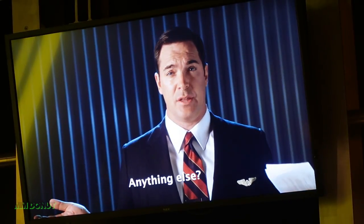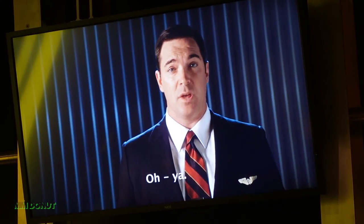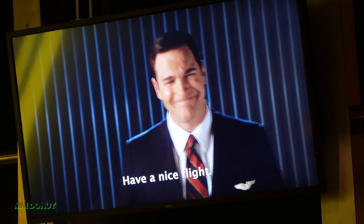Keep your hands and arms inside at all times. Anything else? Have a nice flight! Hi, everybody.